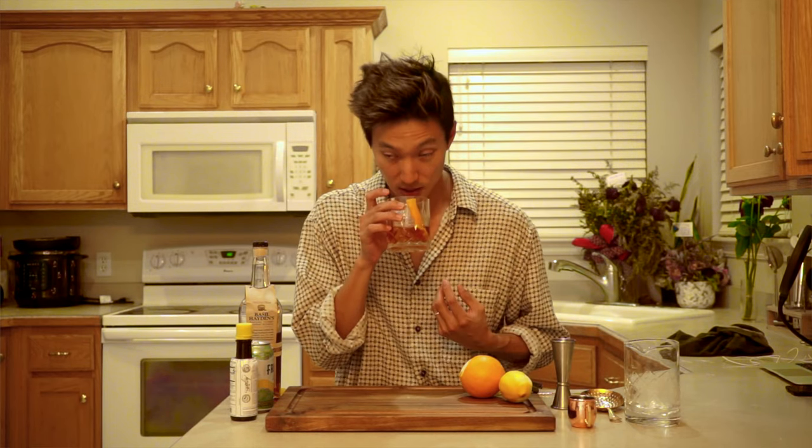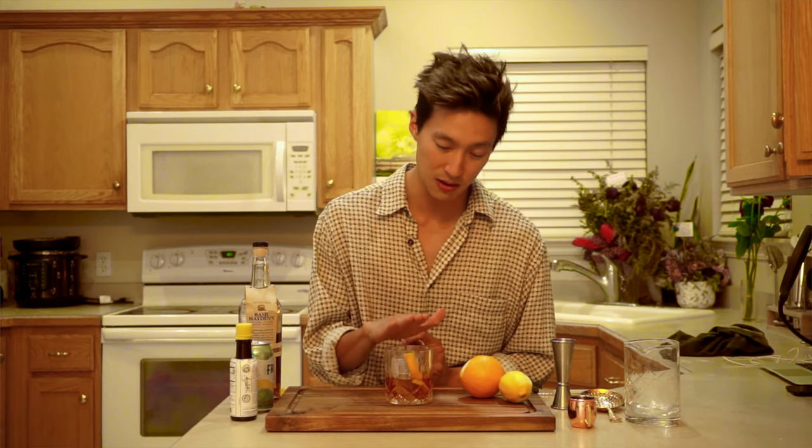I'm just going to take in the smell — yeah, you really get that citrus aroma when you express the oils over the drink. So that's the old-fashioned: super easy, super fast, super simple to make, and a very classic drink. I recommend it for everybody. You can adjust it any way you want — I generally add a little more sugar because of my sweet tooth — but overall this is by far my favorite drink. Now you guys know the history and how to make it. Thanks for watching, and I'll see you in the next one.